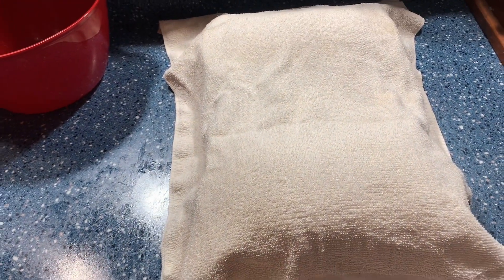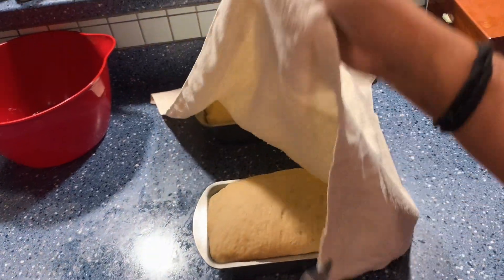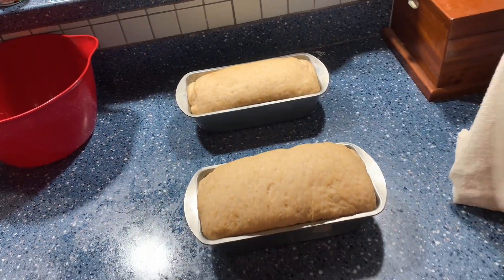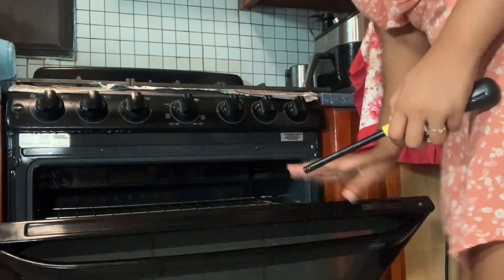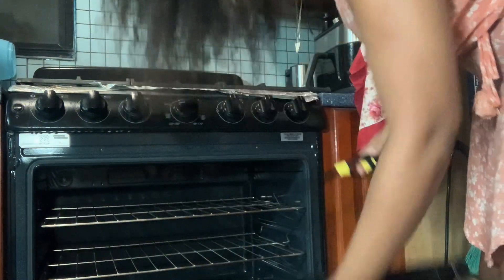Now I'm going to cover the pans and we're going to wait. Look at that — you can see it has already raised up. Let's check it out — wow, look at that! So now I just have to light the stove, get it warmed up a little bit, and then I'm going to put these in.